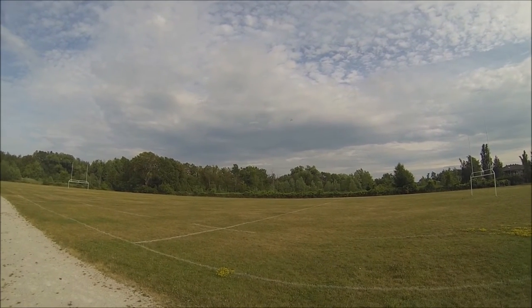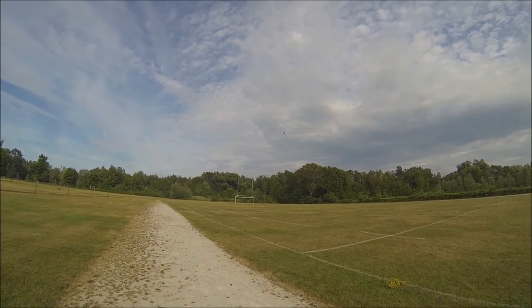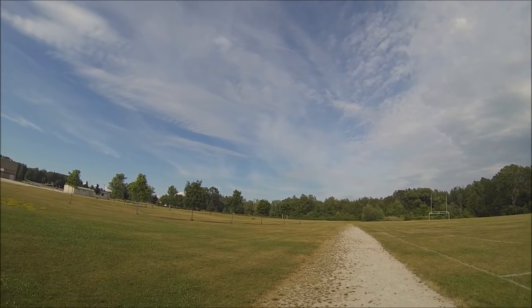Much better with the modifications that were made to the wingtips and the back. It's flying not bad at all — now just got to get it trimmed a little better.